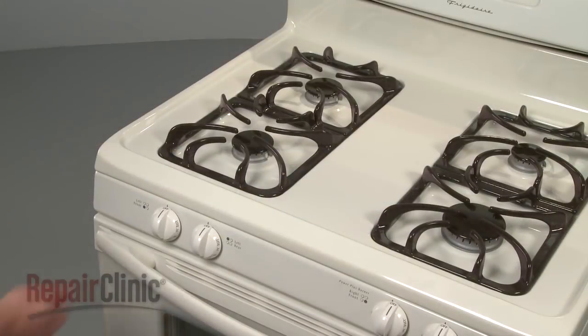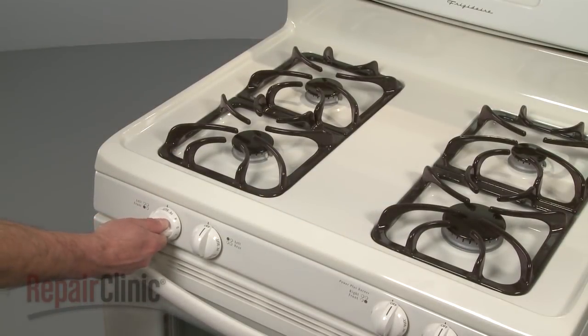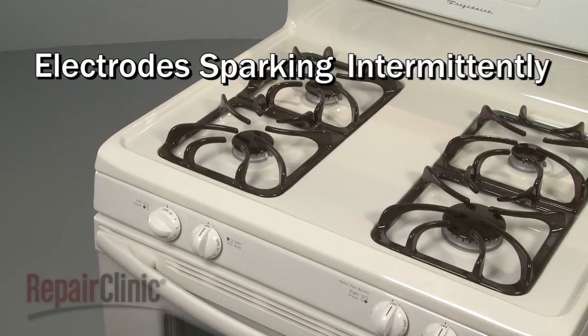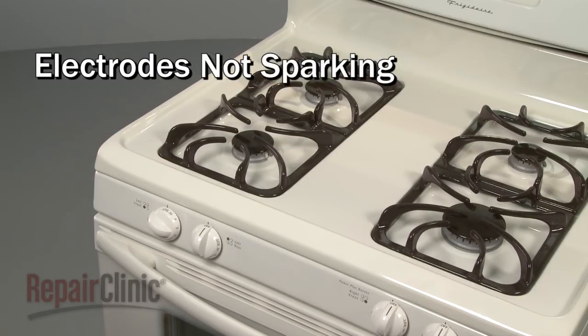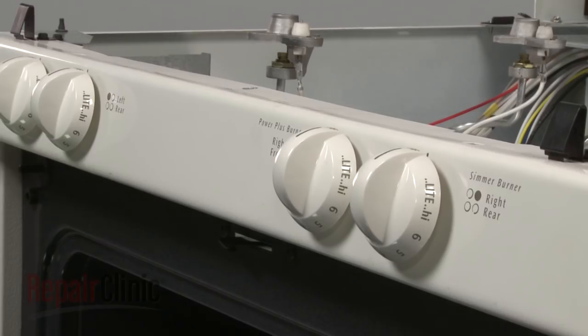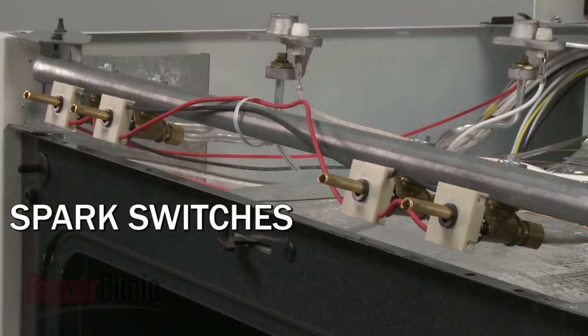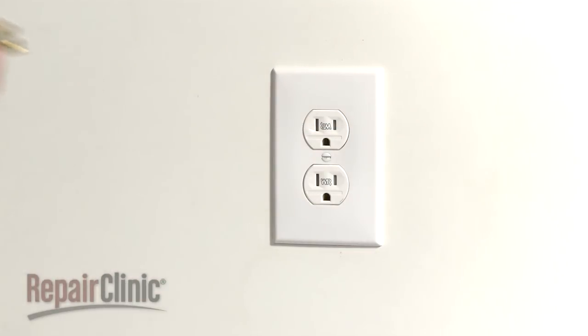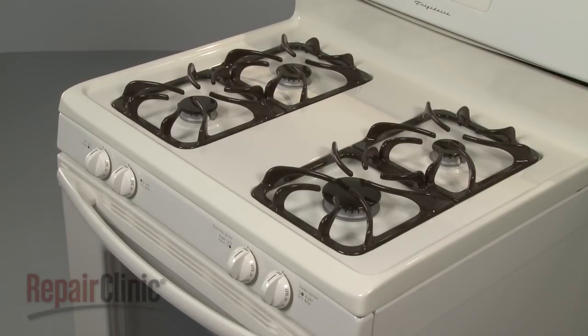Common problems that occur with this type of electronic ignition system are the electrodes sparking continuously, sparking intermittently, or not sparking at all. If the electrodes spark continuously, one or more of the switches has probably shorted closed. A short is usually caused by liquid getting into the switch. If this happens, you should unplug the appliance and give the switches time to dry out.